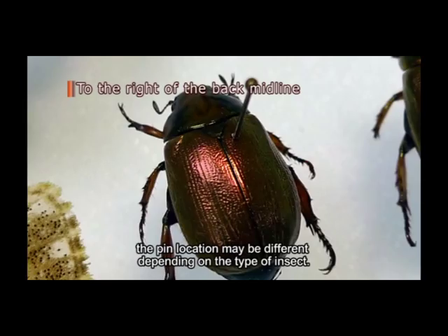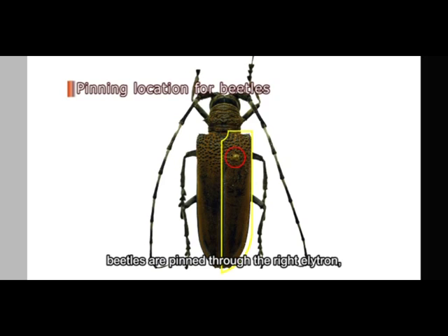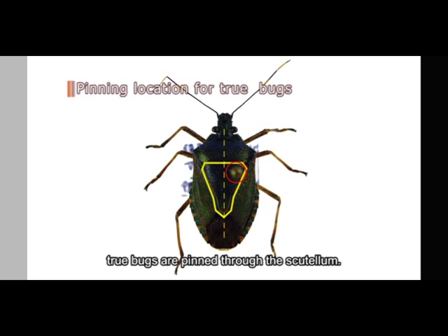Grasp the insect between your thumb and index finger, then press the proper-sized pin vertically through the thorax with the other hand. Insects are usually pinned through the thorax between the bases of the four wings, or slightly to the right of the midline. However, the pin location may be different depending on the type of insect.